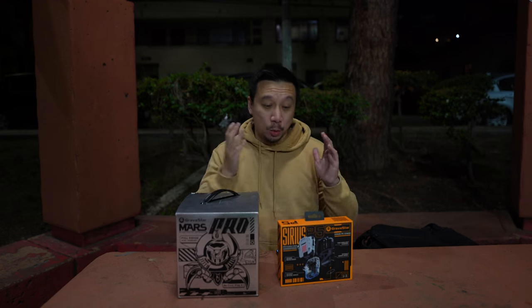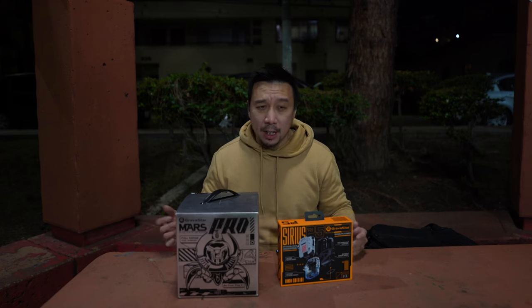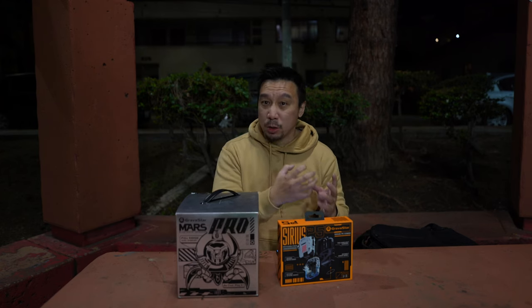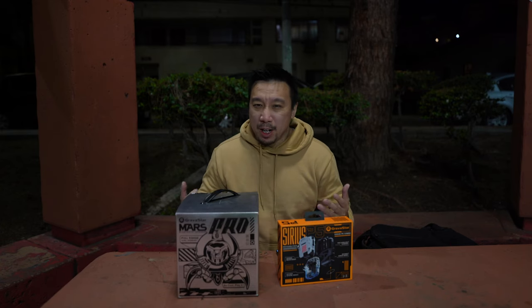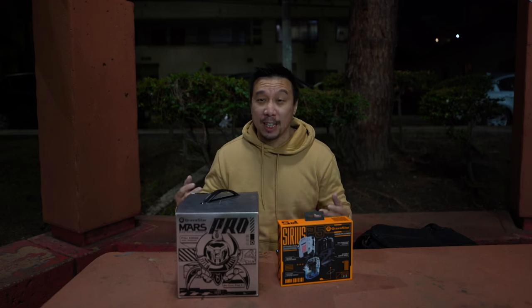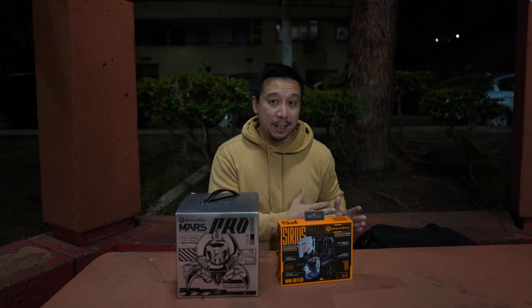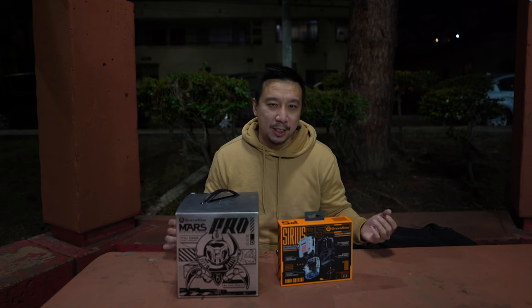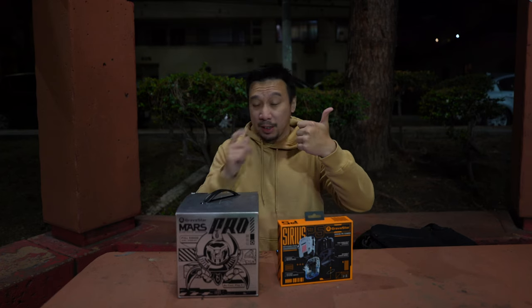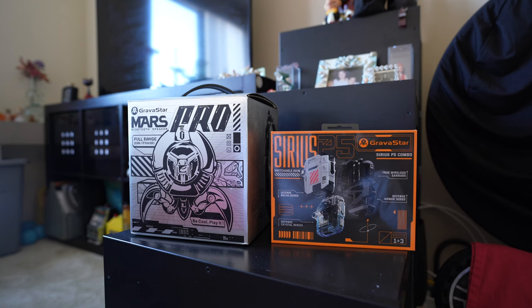Hey everybody, I hope you guys are healthy and safe. Wireless earbuds and Bluetooth speakers are a dime a dozen these days, and they all work really well in terms of general technical performance. In 2023, you're not going to buy a pair of wireless earbuds that will drop connection or sound absolutely terrible, even on a really budget range. So when you're shopping for new wireless earbuds or a Bluetooth speaker, you really only have three things to consider: design and looks, audio quality, and price and value.